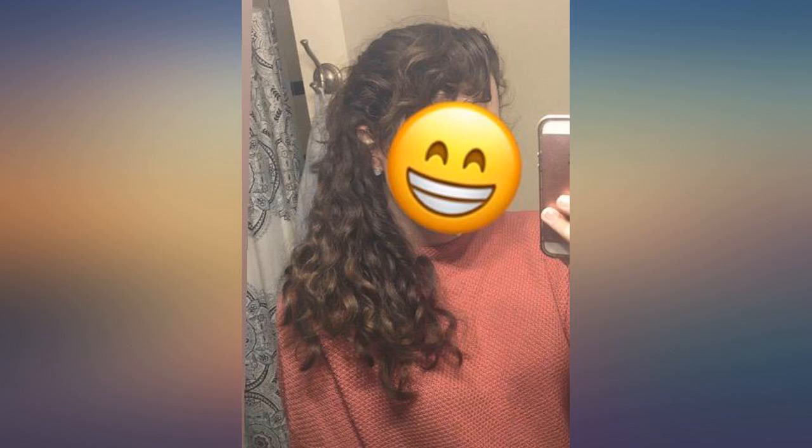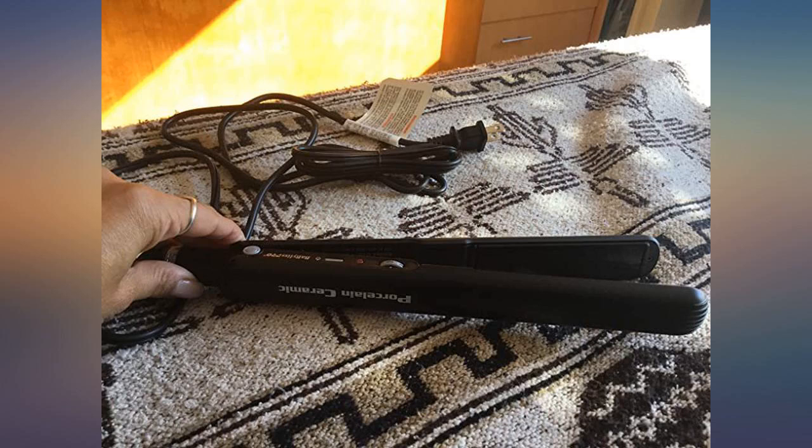I have crazy thick hair that I wear straight, even though it has a natural wave. I love that this has multiple temps, and I keep mine set at 415 degrees — it's that thick.